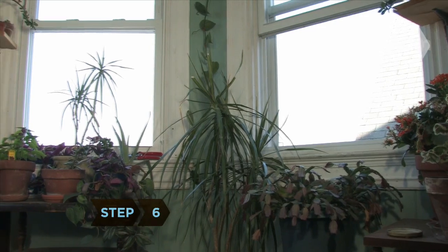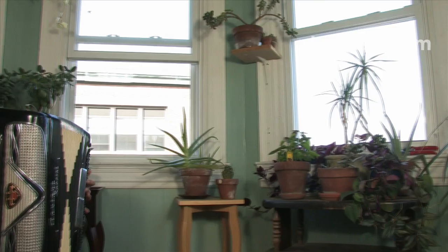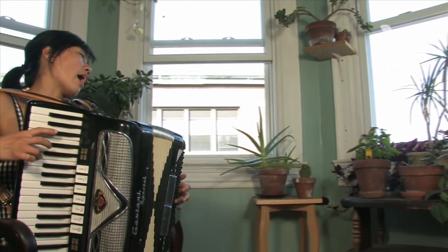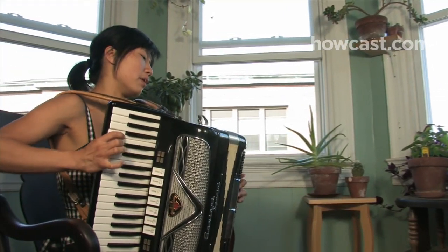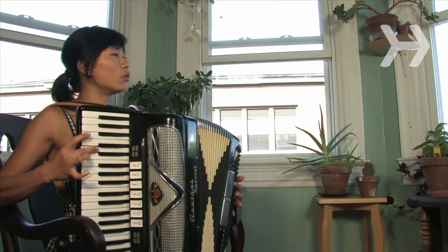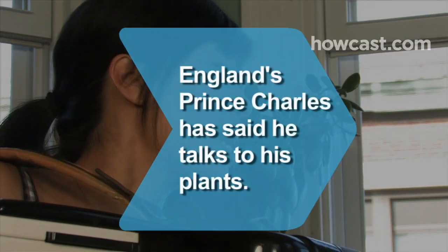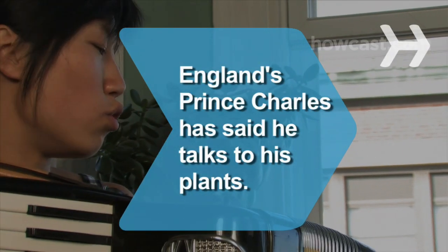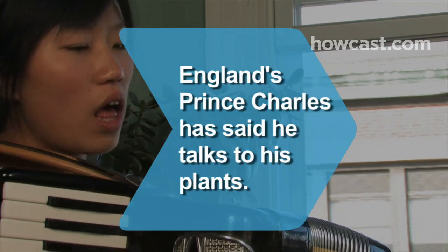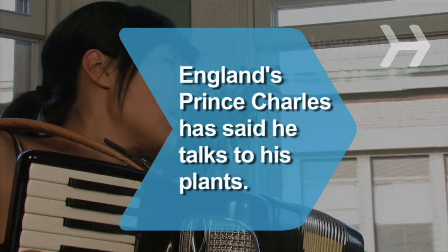Step 6. Talk or sing to your plants. Some research has indicated this can help them thrive, as does playing certain kinds of music. Indian sitar music works best, followed by classical music. Stay away from heavy metal — plants exposed to loud rock music died after a few weeks in one famous experiment. Did you know British media famously lampooned Prince Charles in 1986 after he said in a TV interview that it was very important to talk to plants and that they respond to the human voice.